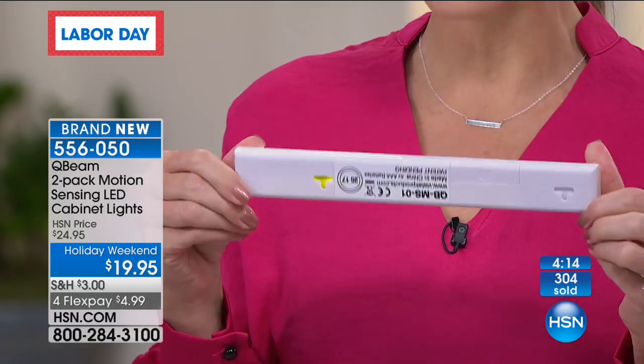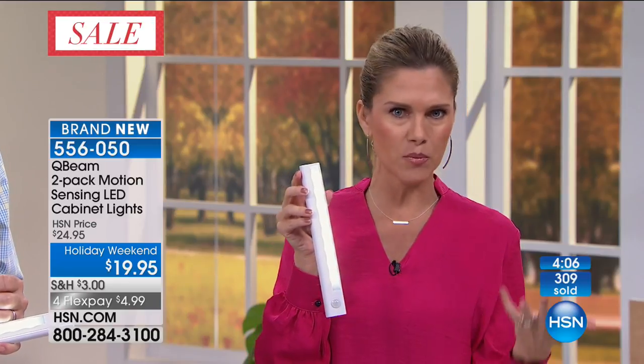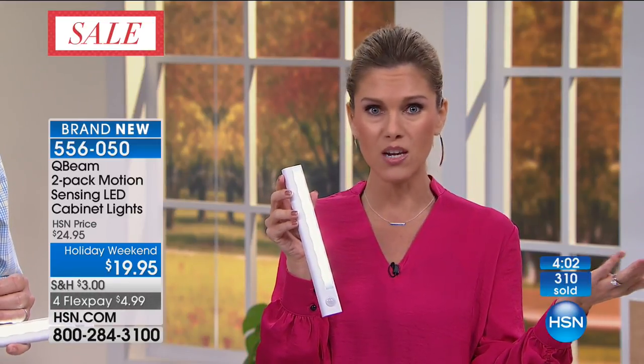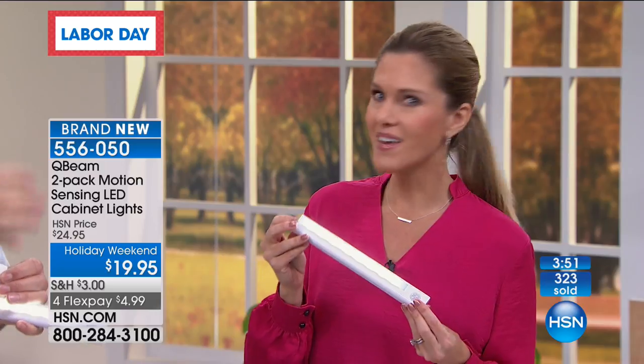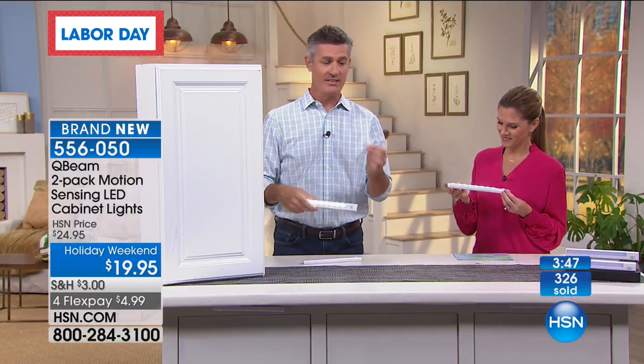I love how sleek and demure this is — it's not a big bulky thing. You can place it anywhere: a closet, pantry, cabinet, drawer, stairs. If you have one of those step downs where guests come over in the middle of the night, you can put it there so when they go to step, they see that little lip. We have that double-sided hook and loop closure — you put one on the light and one on the area, push it right in and it stays.